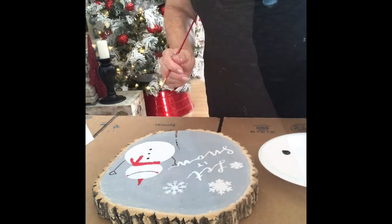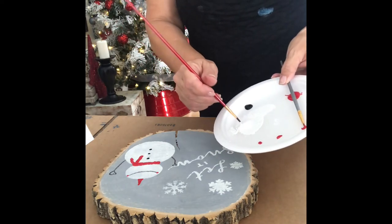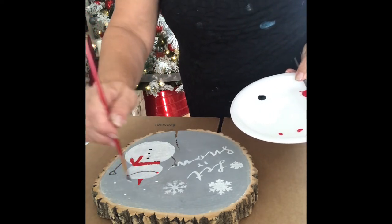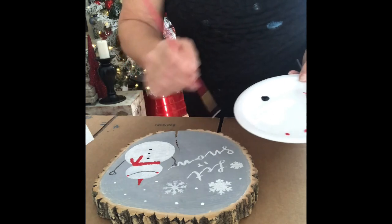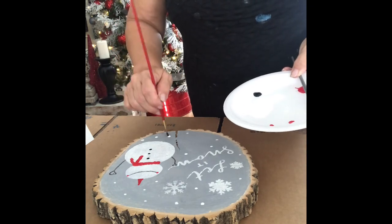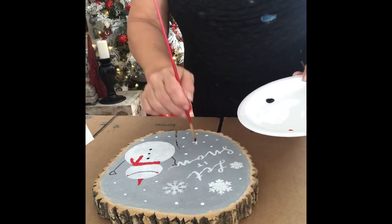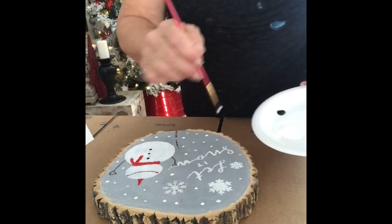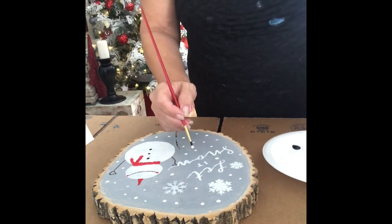Once you're done with the black — smile, arms, hands, and buttons — take some white paint with your thin brush and create little dots of snow wherever there's some space. Like just fresh foam and snow, it just completes the full project. And there you have it!